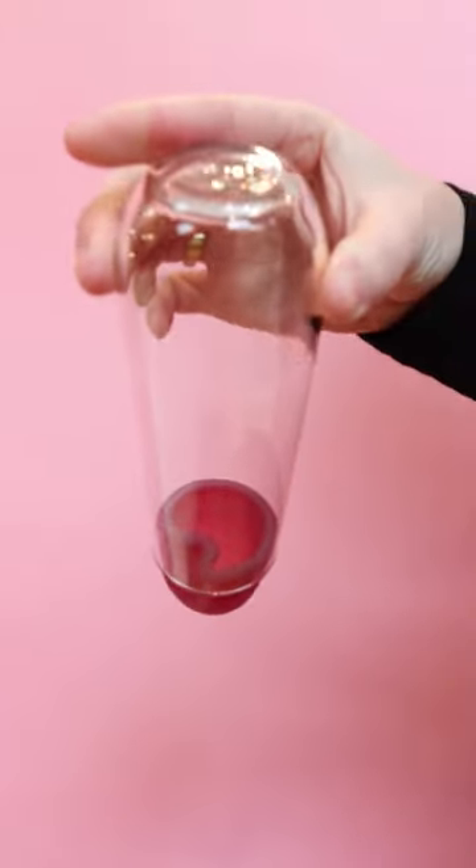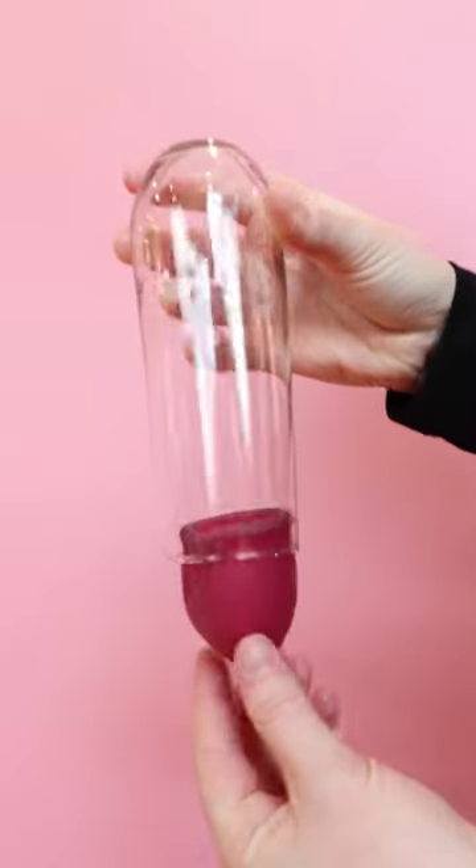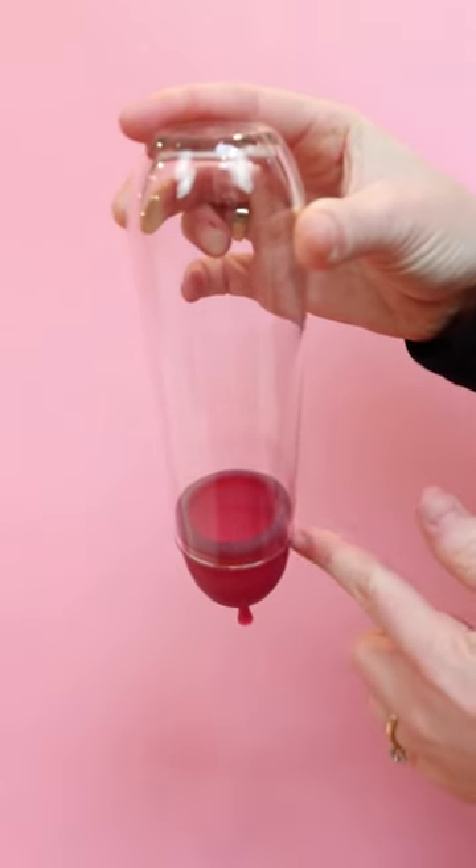This is the tricky part. Sometimes when you go to insert your cup it doesn't fully open. It still has that little fold — and that's going to cause leaks. So what you want to do is twist it, turn it, and kind of maneuver it until it does fully open.